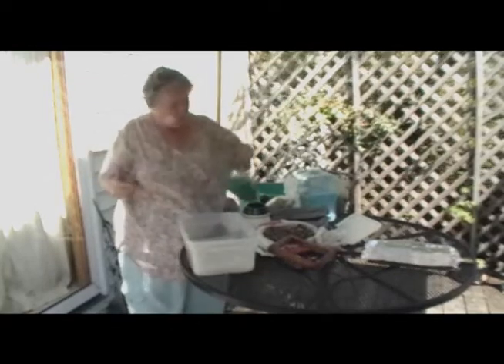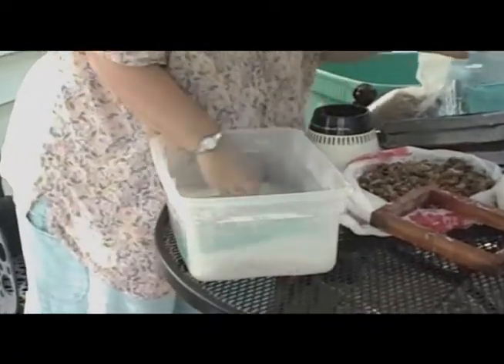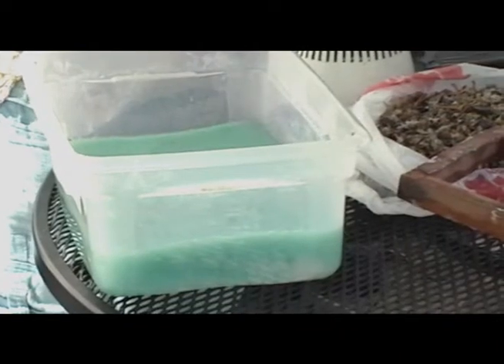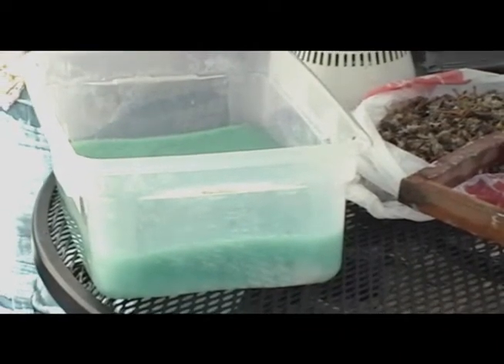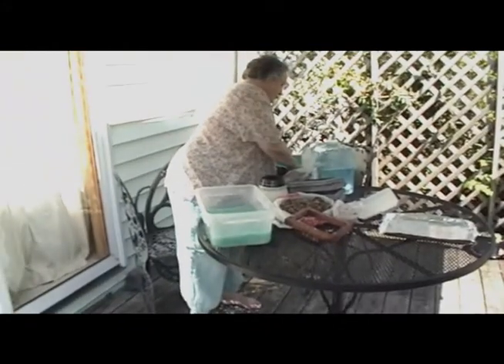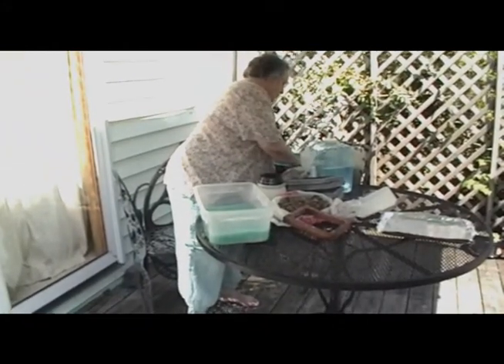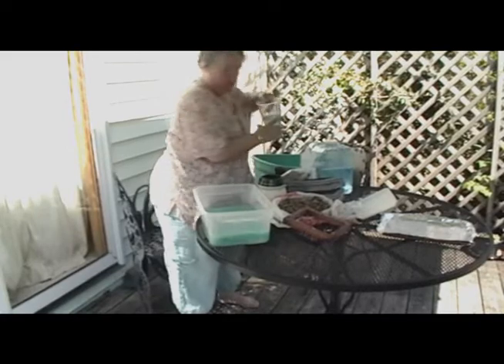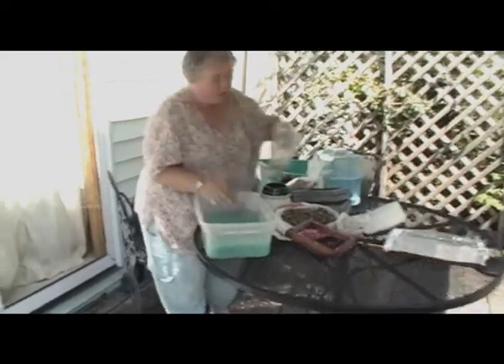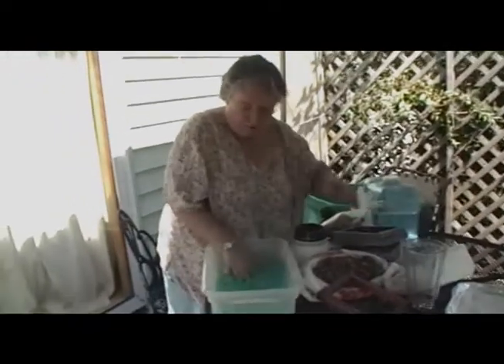This is going to dry perfectly naturally in the sun. Just kind of mix that in. The more water you have in the mix, the thinner your paper will be. Obviously, if you have it really thick like soupy oatmeal, you're going to get construction weight paper. It just depends on what you'd like to do with it.